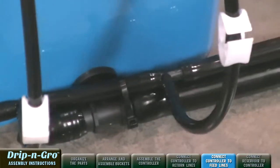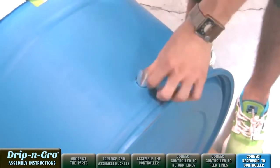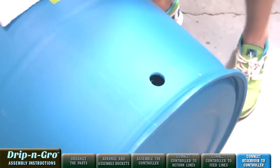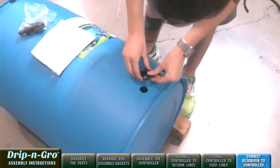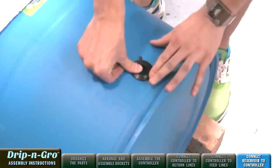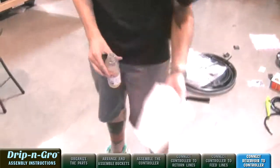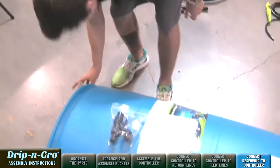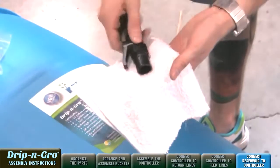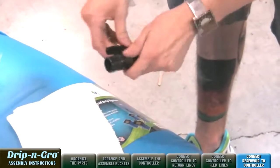Next, let's connect the reservoir to the Drip and Grow controller. Remove the reservoir valve assembly kit sticker from the base of the blue reservoir. Insert the 3/8-inch grommet into the base of the blue reservoir. Lubricate the reservoir valve assembly with vegetable oil and insert it into the grommet.